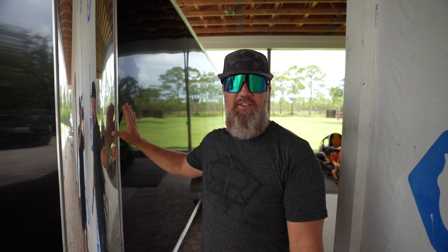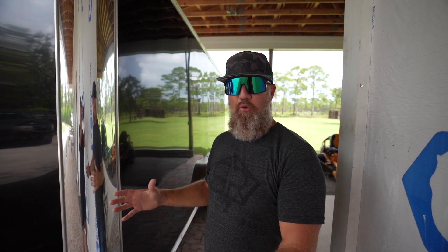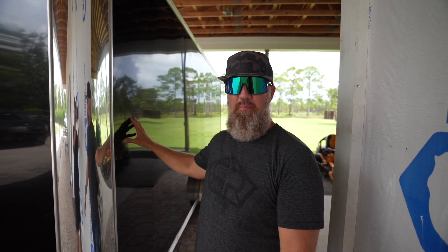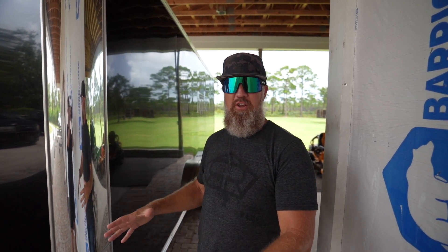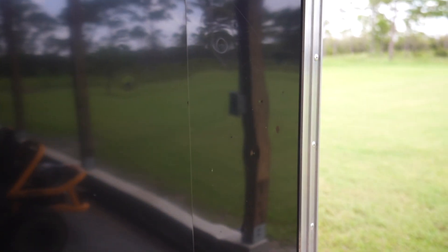Originally when I ordered this trailer it was supposed to be a charcoal gray to match my F-250. Unfortunately I ended up getting this two-tone black trailer — supposed to be all black but it gets shipped with chrome everywhere. We have cranes that visit us all the time and those cranes did a number to this trailer because they could see their reflection. We've got blood all over the chrome pieces and holes being pecked in the side of this trailer.